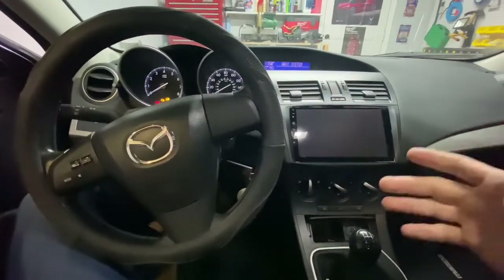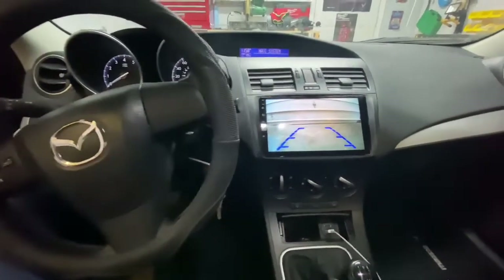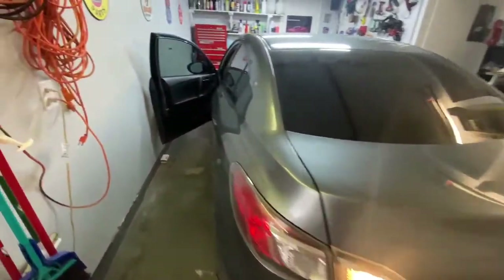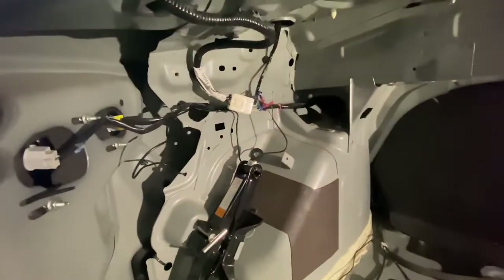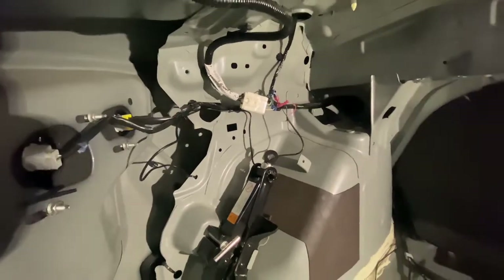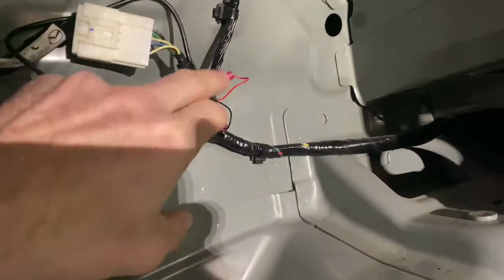All right, so now we're just going to confirm that everything's working. We plugged into the reverse lights, so we want to make sure the reverse lights are still working and that the reverse camera is working. We put it in reverse — we've got a reverse camera now, and we've got reverse lights, so we know that we're good. Now all we've got to do is just clean up that installation a little bit. What I do is just rewrap this in electrical tape, put your car back together, and tape around it so it can't get yanked on somehow.